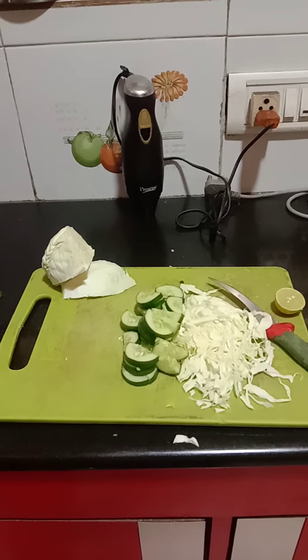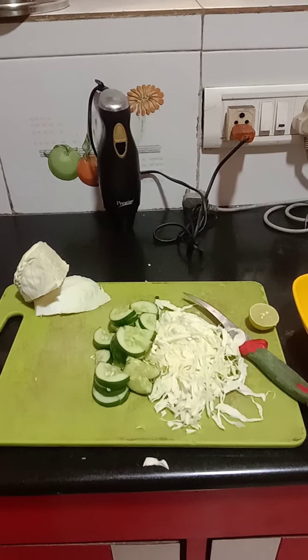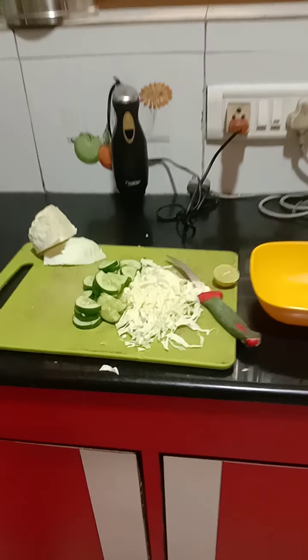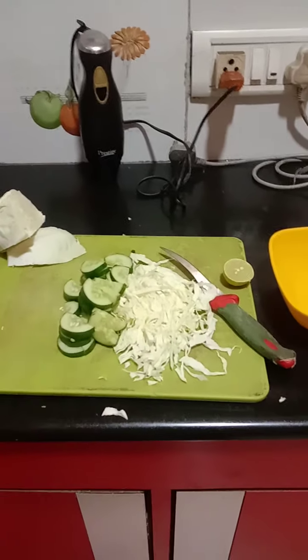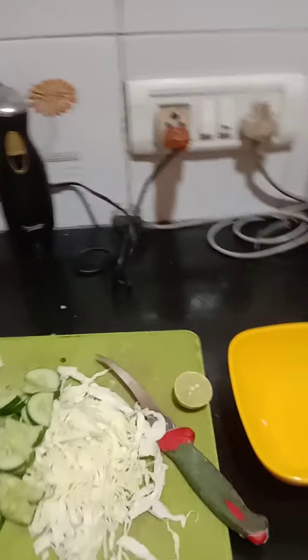Good morning friends! I would like to introduce a wonderful breakfast to you which is very healthy and also maintains your health, because it's a low carb kind of thing. For that, you need to have a fresh cabbage.